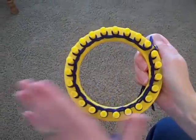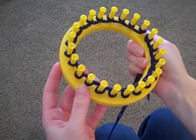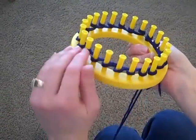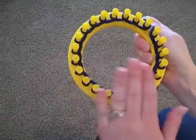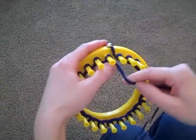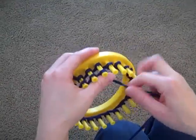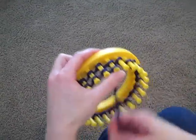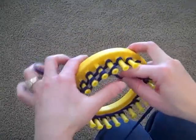When I first thread the loom, I'm going to go around the loom twice because I want to have two rows of yarn on each of the pegs. So I've gone around once, now I'm going to go around again. This is the only time that you're going to go around the loom twice, because from here on out you will always have one row to start out with.